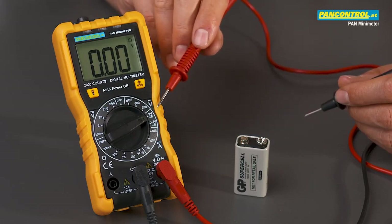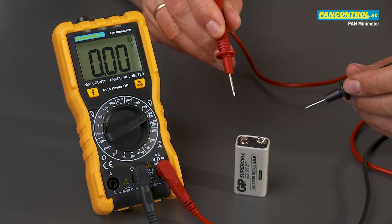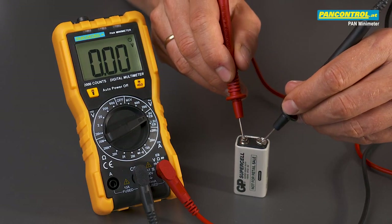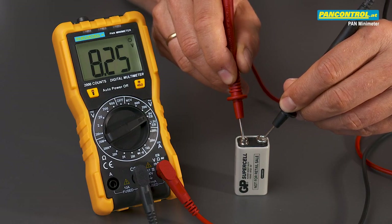The second possibility is the battery test, where the battery is loaded with a discharge current. In this case the battery voltage will be lower because it is measured under load, and we have a voltage of only 8.25 volt.